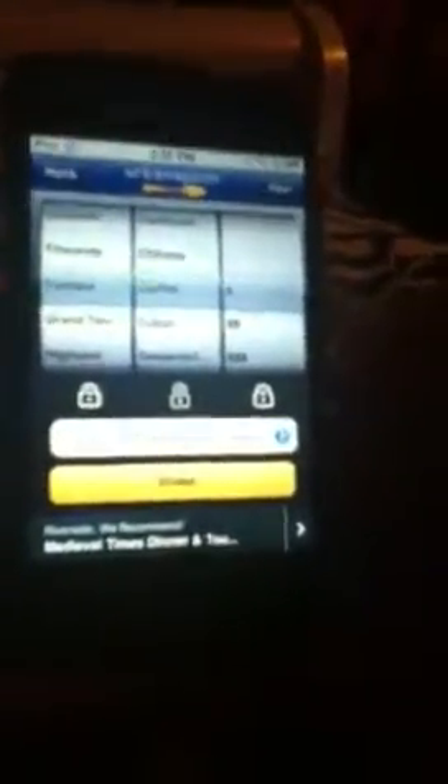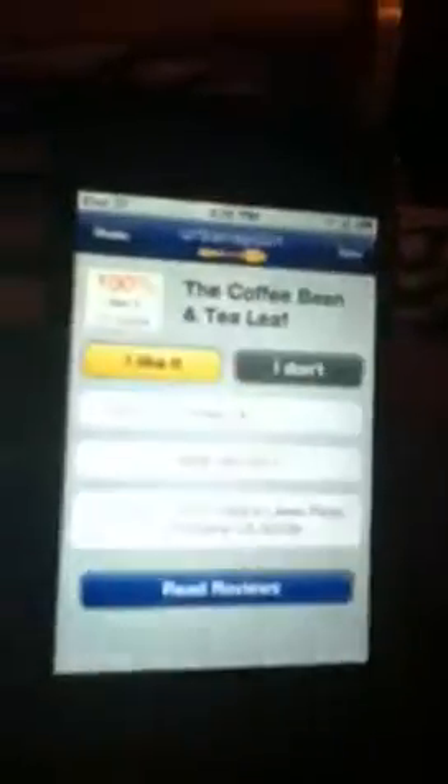Or you can just tap shake right here, and it says The Coffee Bean and Tea Leaf. And if you want to know their phone number and where it's at, you just click on it — it says the service, it sells coffee, the number, and where it's at. And you can also read the reviews of people, you know, how they felt about it, how they liked it. So yeah, let's go back. That's Urban Spoon.